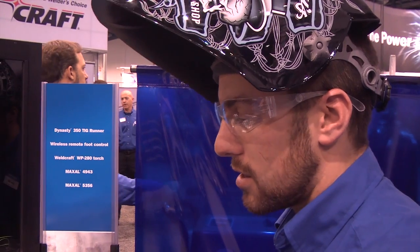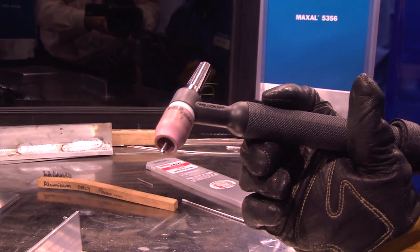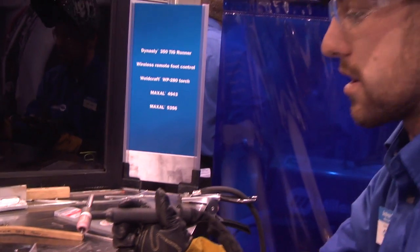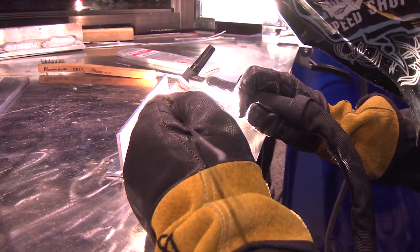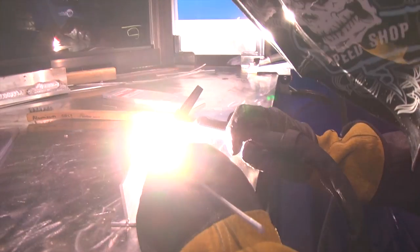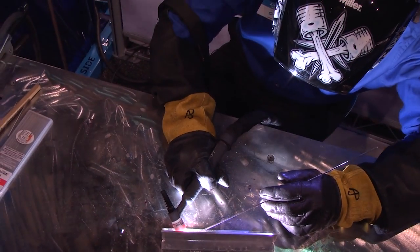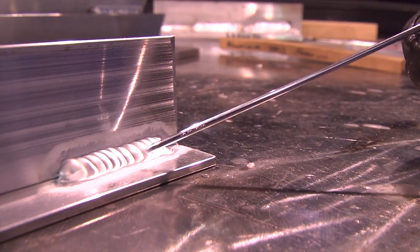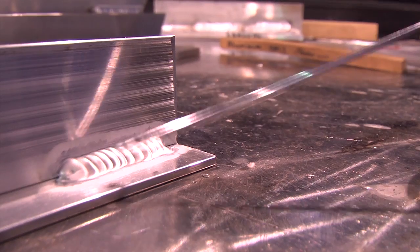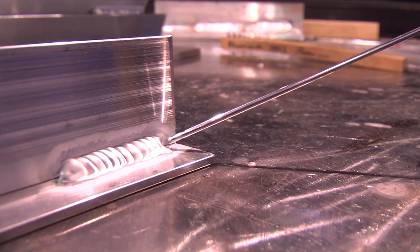When welding with the balled tungsten electrode, the electricity is going to want to wander from one plate to the other. It's not going to drive down into the corner of that fillet joint and get good root penetration. This is set up as a traditional transformer machine would be. You can see the arc wandering back and forth between the two plates, not driving right down into the corner. There's a very wide etching zone around the weld, and the weld ties in nicely but may not have adequate root penetration due to low arc force off the end of the tungsten.